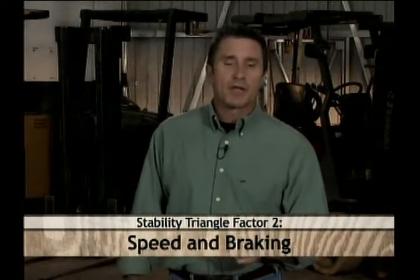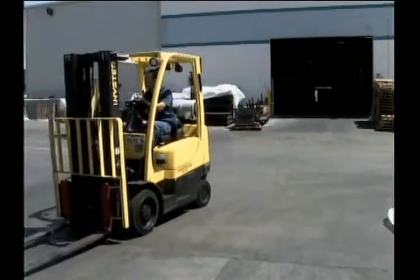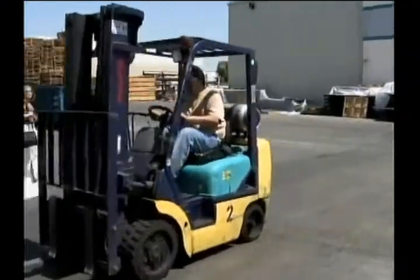The second factor is driving speed and braking techniques. Make sure to drive at a low enough speed so that you can stop safely and easily at a moment's notice. A good way to measure this is to travel at what feels like walking speed. It's easy for weight to shift around on your forklift when driving at higher speeds, and it also means you'll have to brake harder and faster if something comes into your path. Hard braking can also set a forklift's center of gravity off balance in an instant. Braking gently is your best bet for stability and safety, and this is one reason why checking your brakes during your pre-trip inspection is so important.